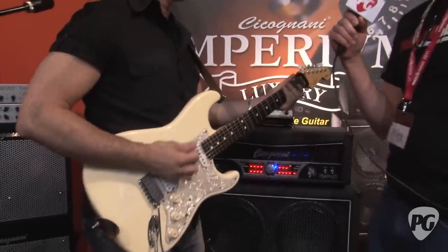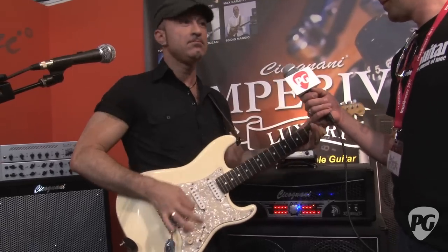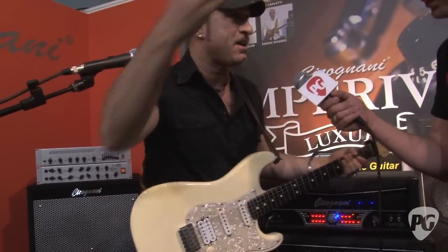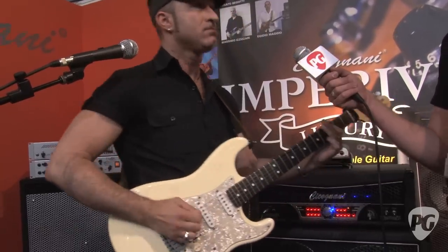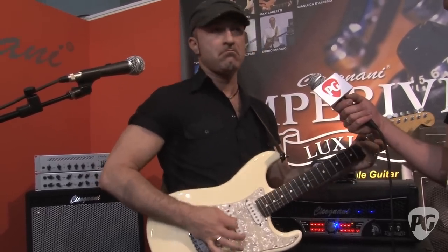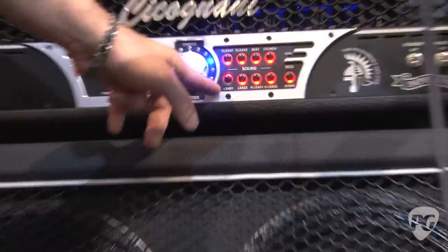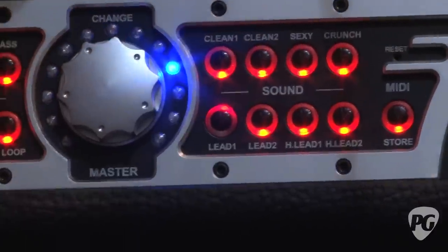Nice — you're doubling your sound. With the booster, with any pedal booster, like a rock sound. The fifth channel, Lead One, is a medium drive lead rock channel.